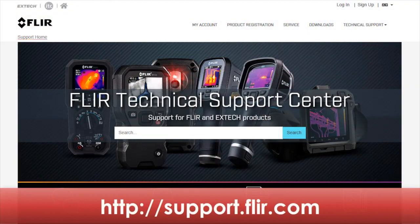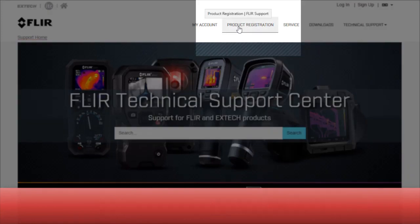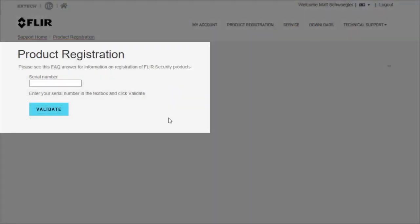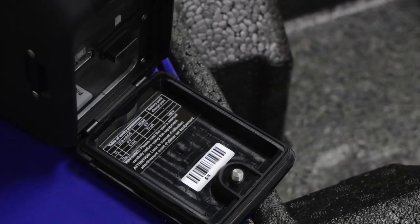Registration can be done on the FLIR Support Center website. To access the page, go to support.flir.com. Select product registration to sign up for a new account, or you may log in if you have an existing account. Once you log in, click here to validate your camera serial number, which can be found either on the calibration certificate or on the camera housing inside the battery compartment.